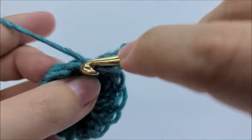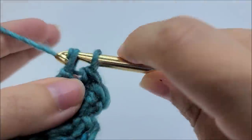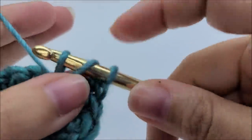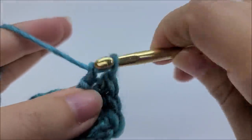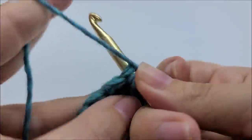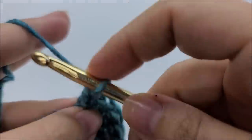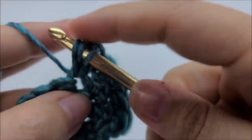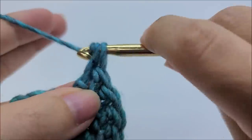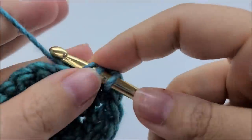There's two into the first stitch. Now I'm going to work my way around working two herringbones into every stitch. So going to the next one - there's one, and going in the same stitch to do another one - there's two. Now moving to the next stitch, working two herringbones into that stitch - there's one and there's two.